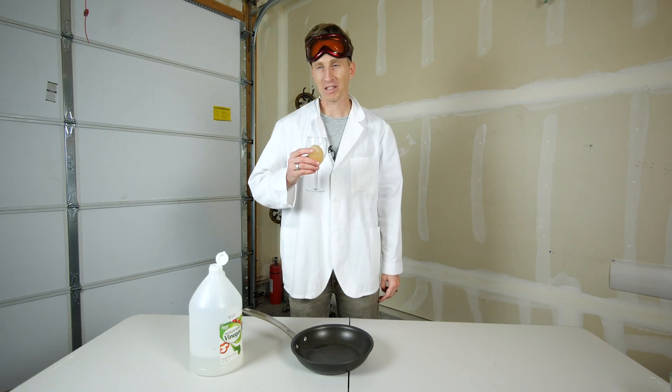24 hours later, and voila — you've got a hard-boiled egg without heat.